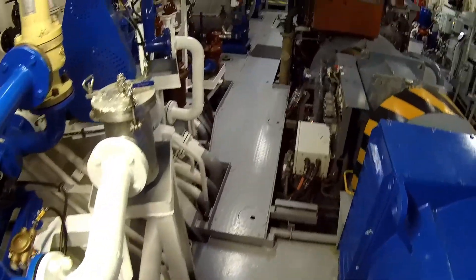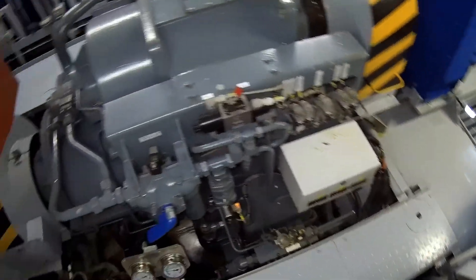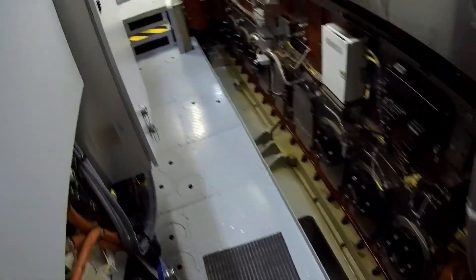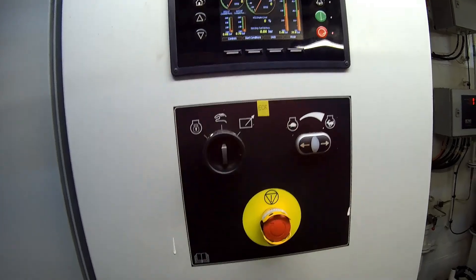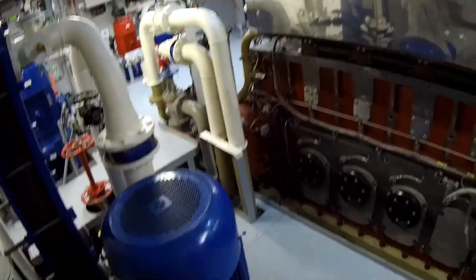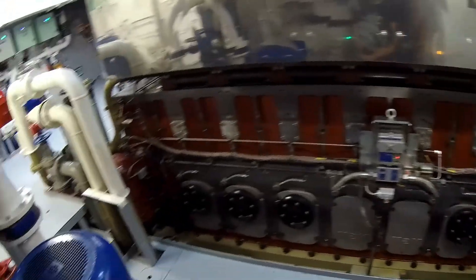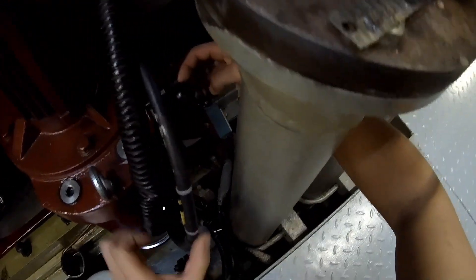Before proceeding to the next step, it's essential to wait for a while to allow the oil to circulate through the mechanisms. When the pre-lubrication process is complete, it's time to stop the turning device and disengage it from the engine's flywheel.